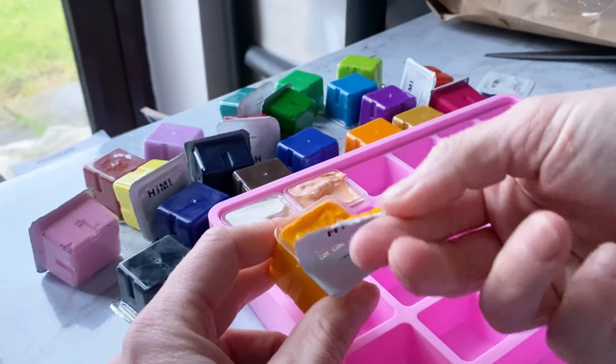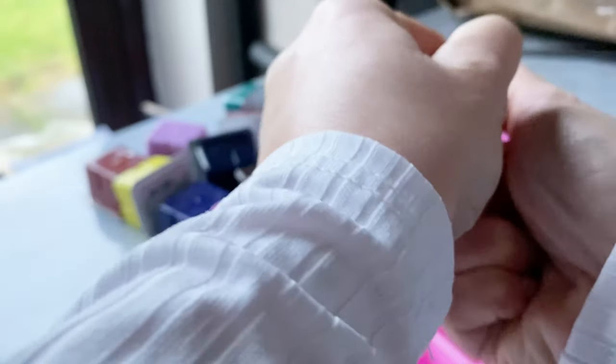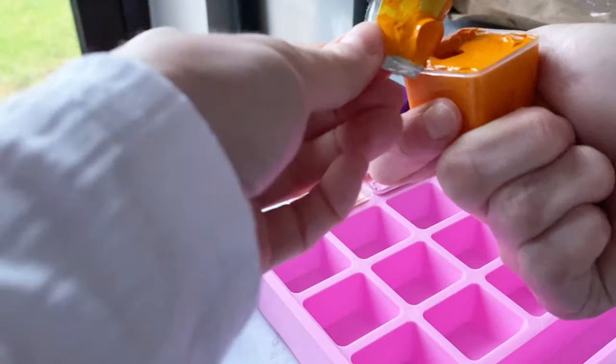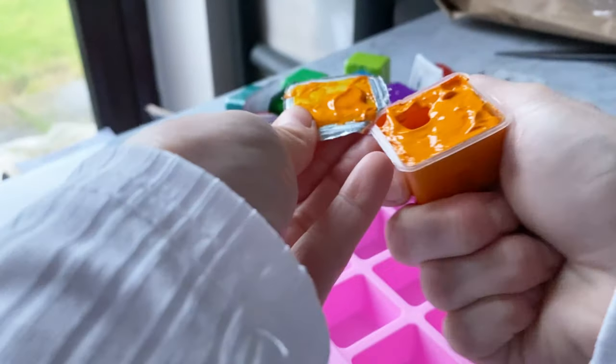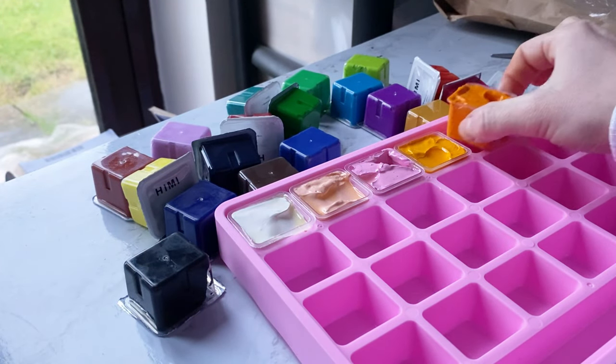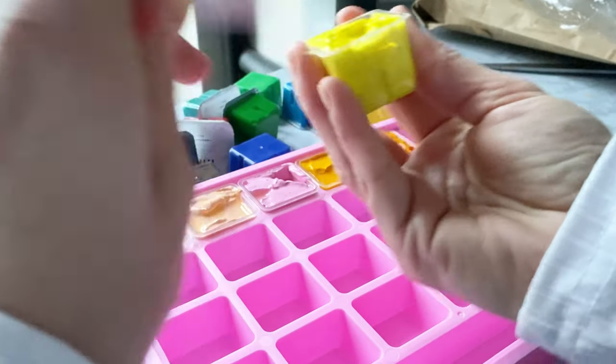But for the amount of product that you get, I think it's still really good value for money. The colors in this palette are beautiful and so vibrant. They also claim that the paints are non-toxic, which is great, and they're safe for kids.